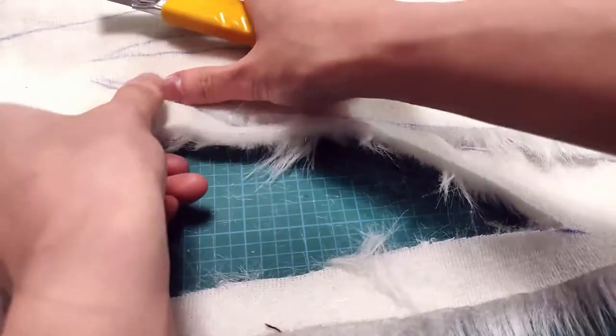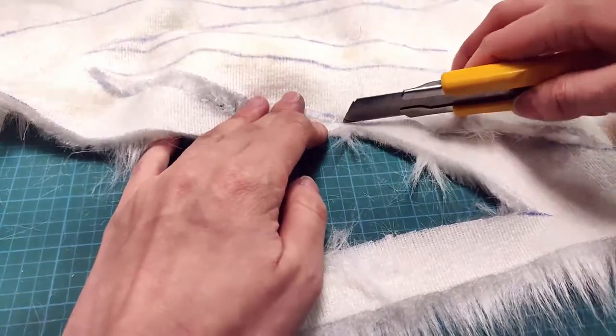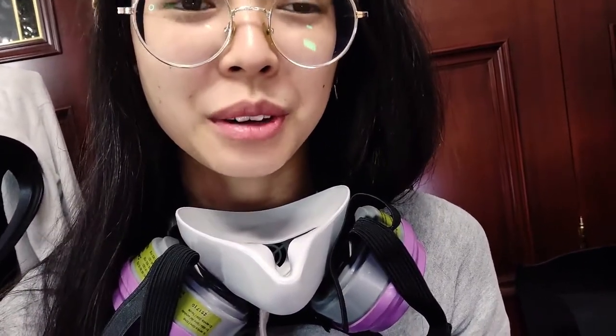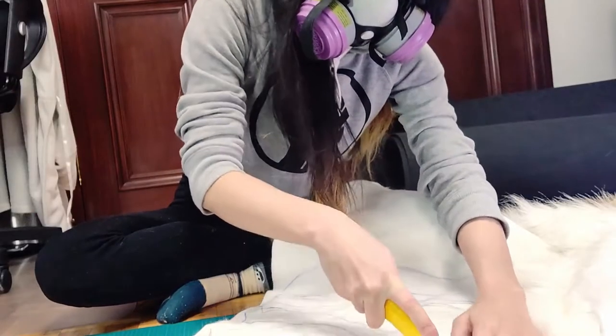Anything that requires too much tugging I probably didn't cut enough, so I'm just gonna go over it again. There are low-key a lot of fur particles flying everywhere, so I would definitely recommend working with a respirator of some sort or a mask at least, just to protect your lungs — cosplay safety.